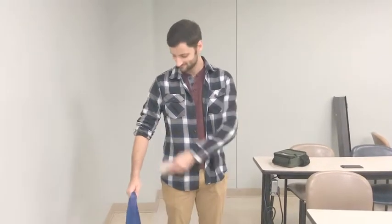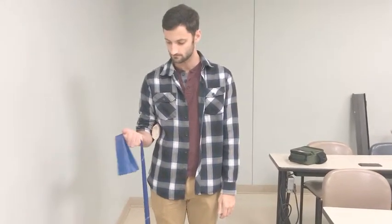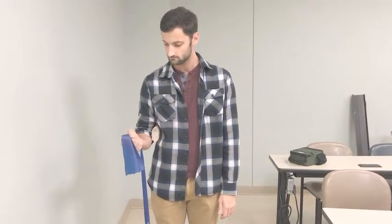For resisted supination, patient places a towel roll at the elbow to prevent compensation. Patient stands on TheraBand and turns the palm up, then slowly returns it. Patient would repeat 3 sets of 10.